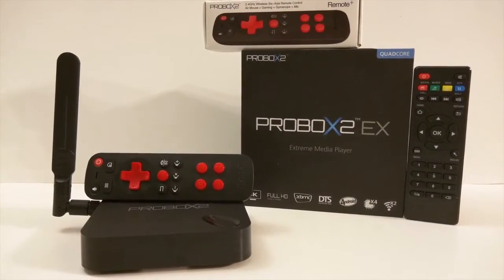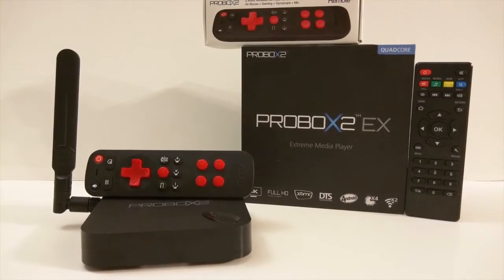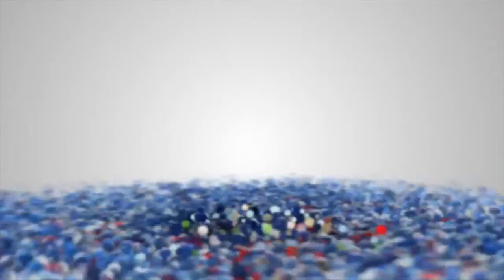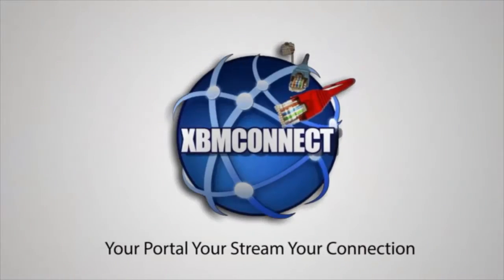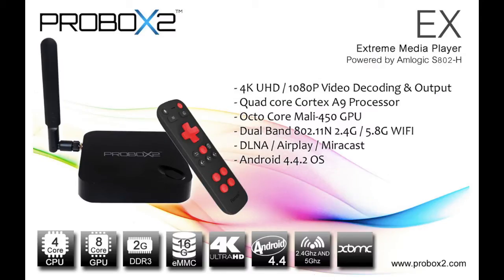Can this extreme media player with Remote Plus from the ProBox X2 company be the device for your entertainment center? Find out in this review. The ProBox 2 EX comes with an AMLogic S802H quad-core Cortex-A9, backed up with an Octa-core Mali 450 GPU, 2GB DDR3 RAM, and 16GB of internal storage which is expandable.